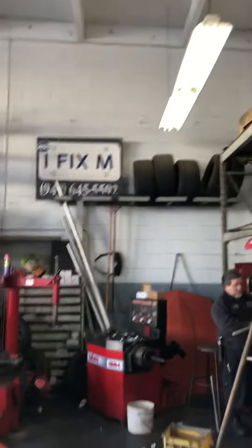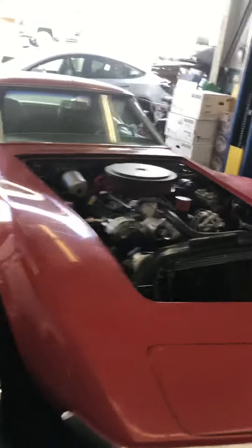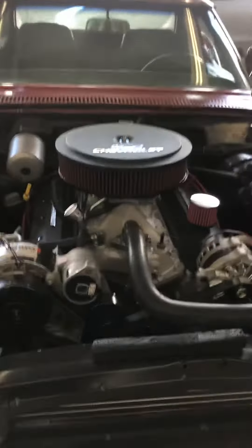That's much more fun — ZZ6 crate motor in a '69 Corvette. We'll try to get some video up on that one out on the road. That's gonna be fun.